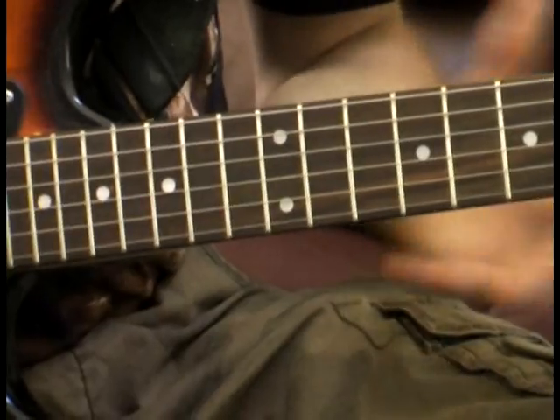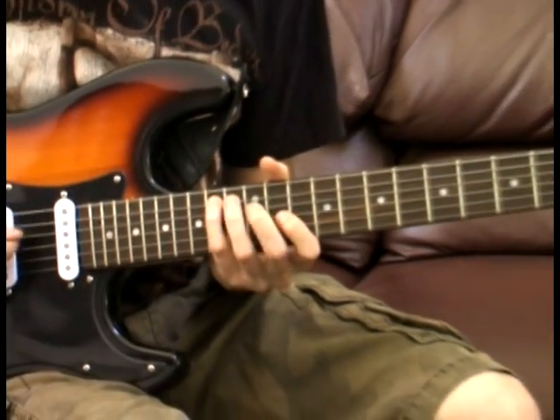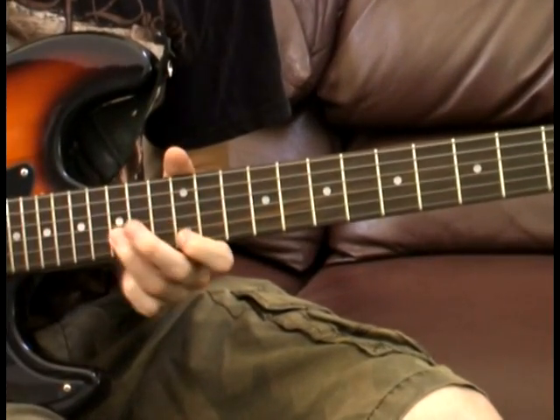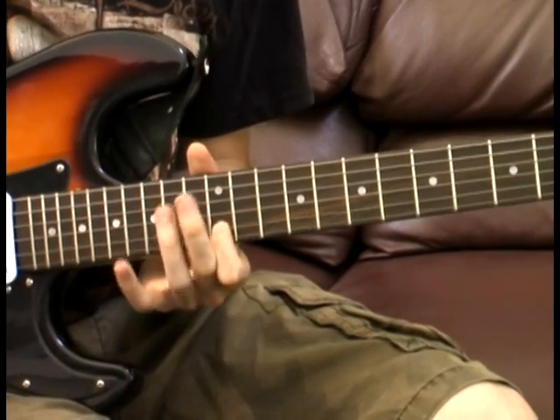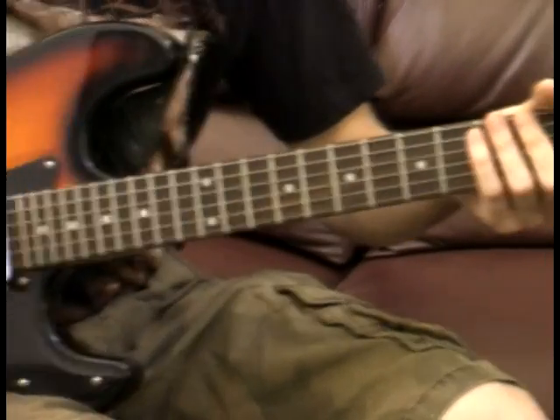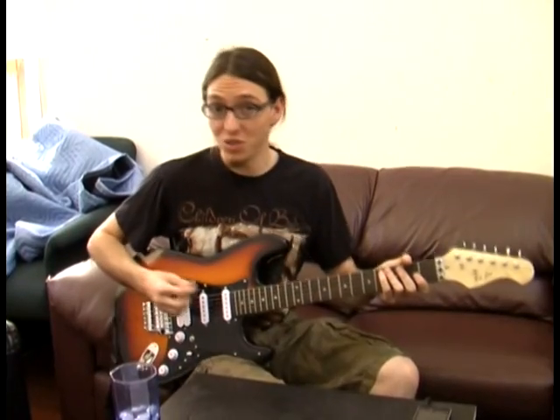So all three of those parts together are going to sound like this. And that's going to be it — that's the entire solo. This is what it's going to sound like all together.